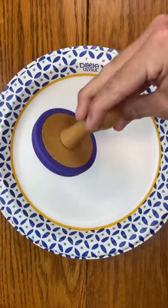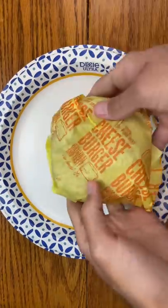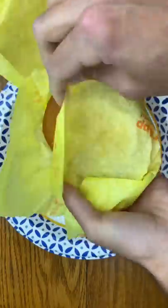Do you think a cookie stamper will work on a McDonald's hamburger? Well, let's find out.